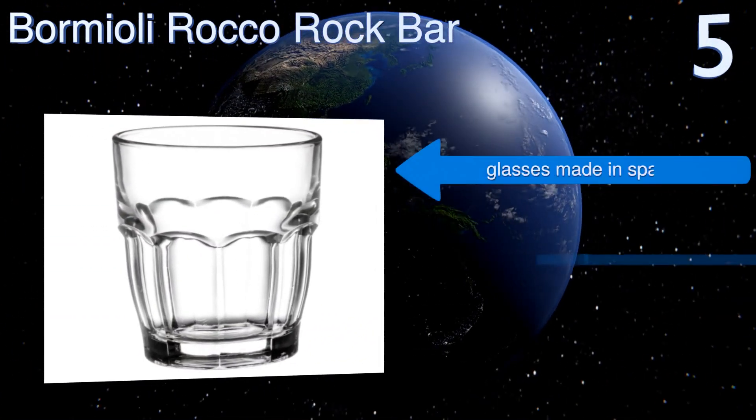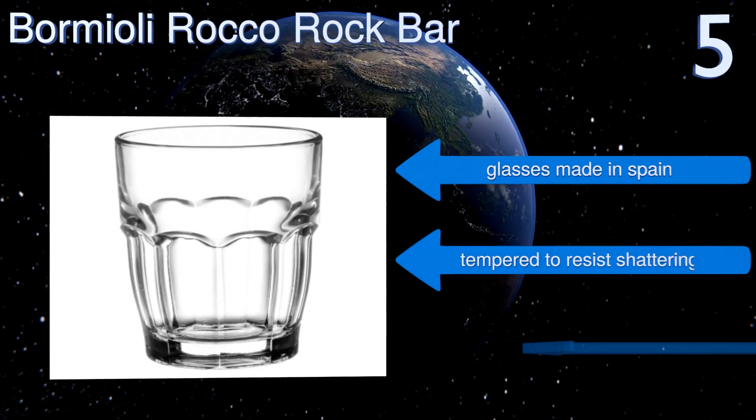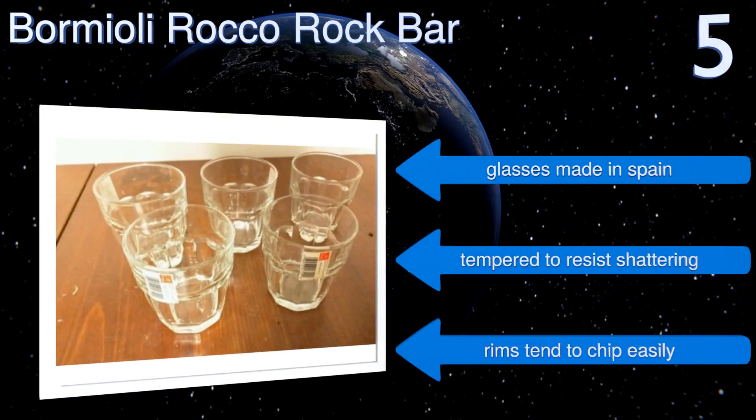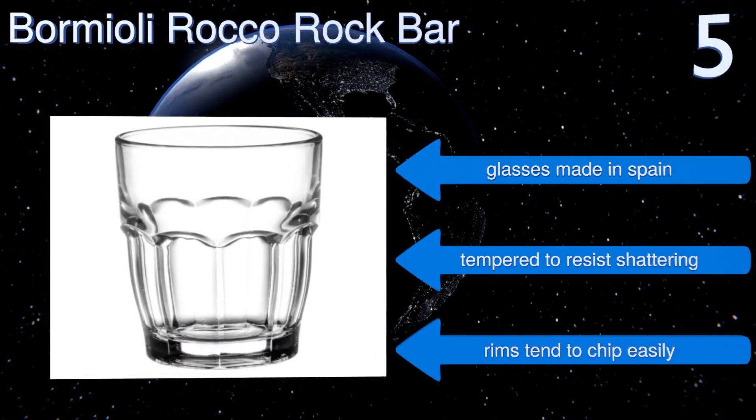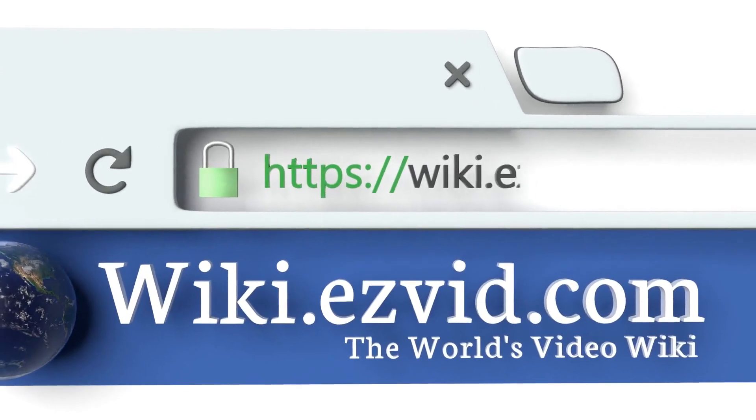That said, they can be safely stacked many units high thanks to their sturdy bases and tight-fitting design. They're made in Spain and are tempered to resist shattering, but the rims do tend to chip easily.